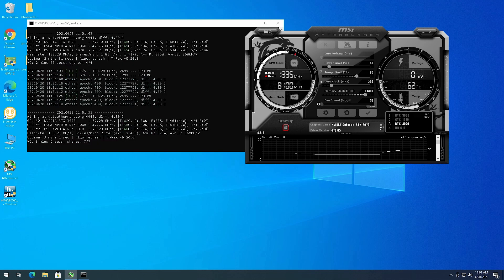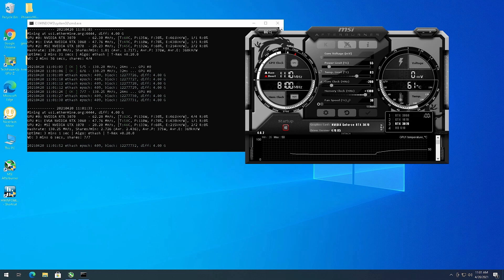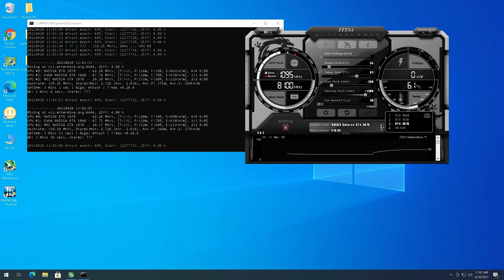My overclock for the 3070 got deleted when I added the 3060, so I need to re-enter it. I had it running at 120 watts. The 3060 is sitting at about 47.75 megahash a second, which is pretty much where I figured it would be. I'm waiting for the 3070 to come down on power - there we go, 120 watts.